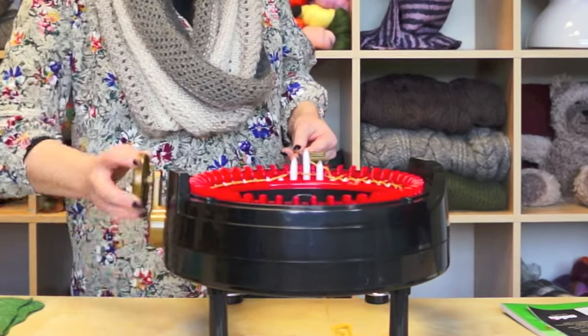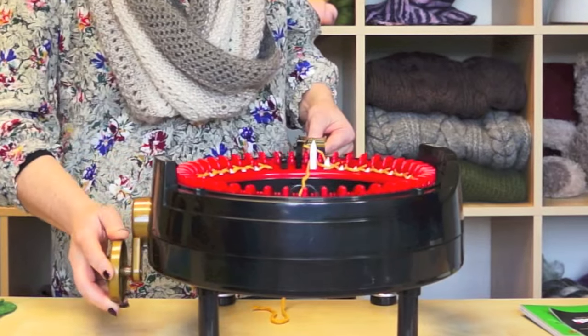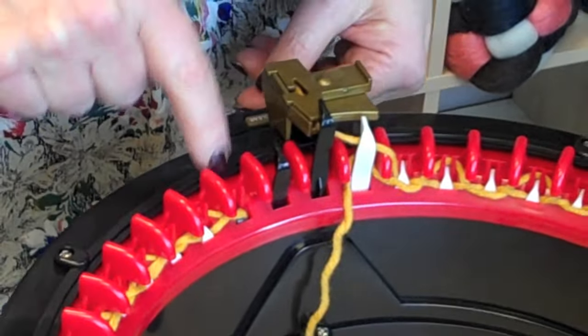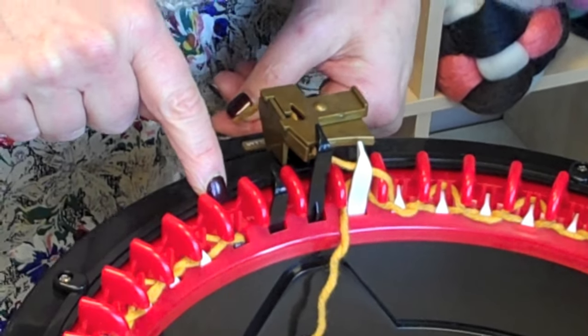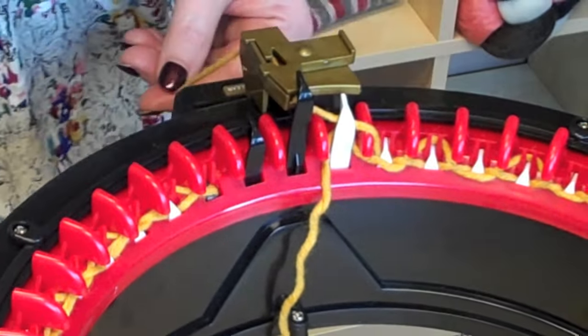Now, that very last needle — the black needle — actually pulled the stitch in, as you can see right here. The only thing is it's not actually going to knit it the next round; it's actually going to release it, and then you're always going to have a little tab hanging there, and I'll show you what it looks like.